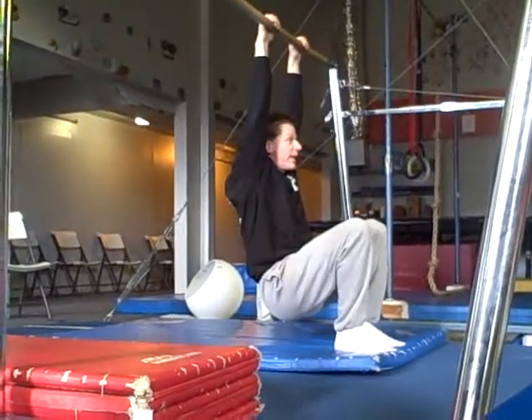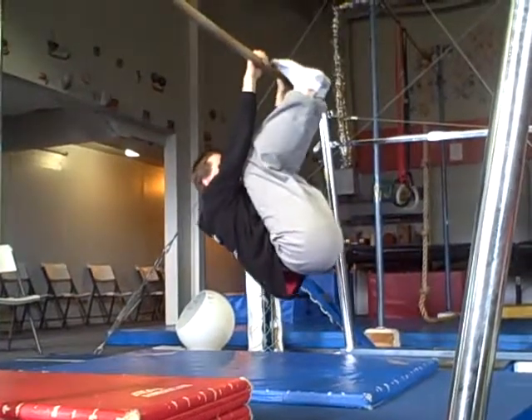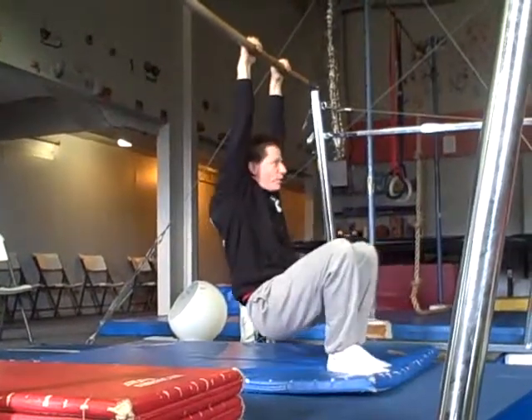Look at their knees and try to just get your feet up as well as you can. Can you bring your toes to the bar and hold it there? Just a static hold for a couple of seconds.